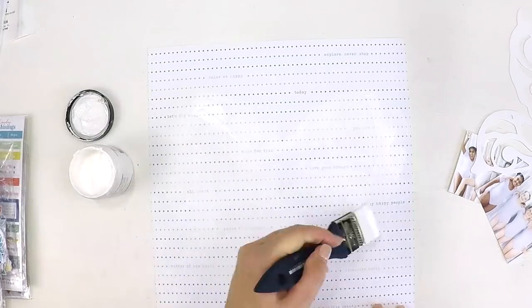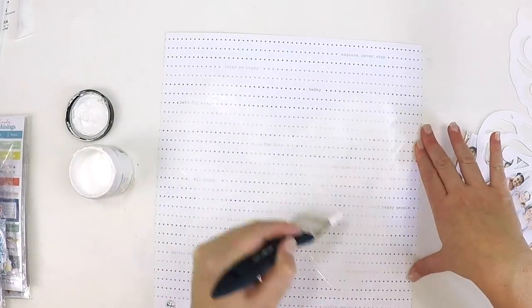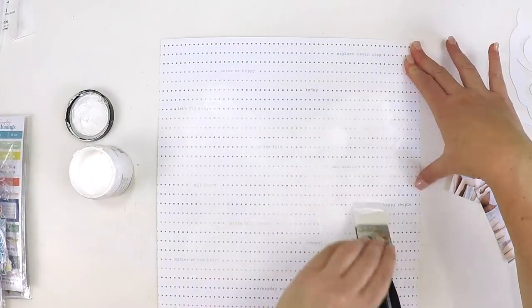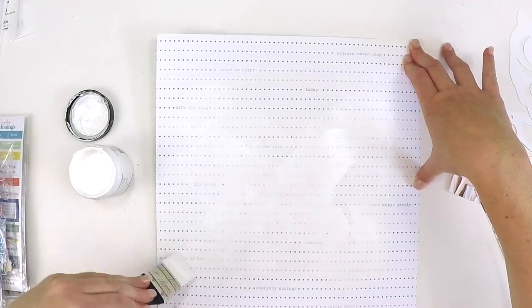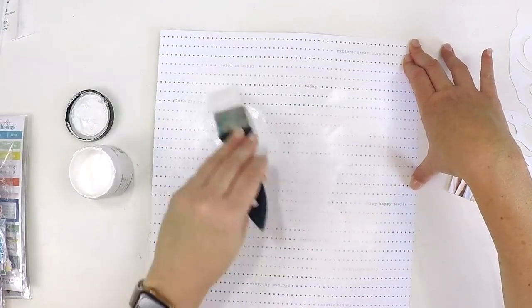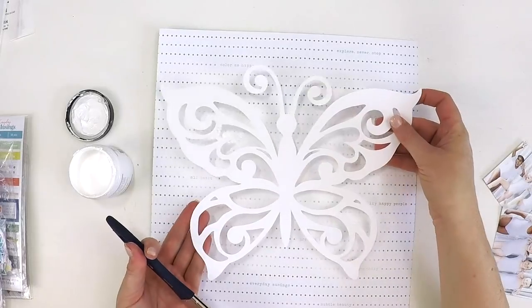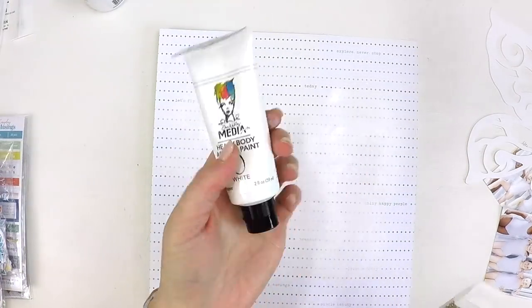I love everything about this kit — it's bright and happy. I had this beautiful photo of my little girl on the day of her ballet exam with her little friends, and I couldn't help but make a super girly, super pretty 12 by 12 layout using this beautiful exclusive cut file from the Hip Kit Club.